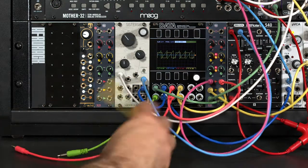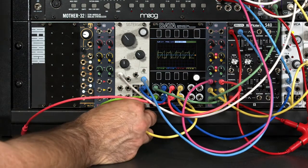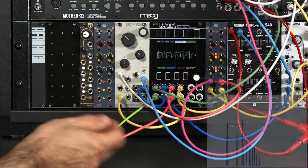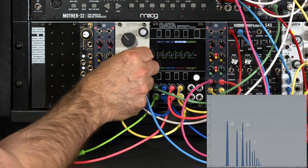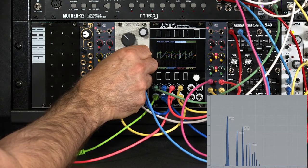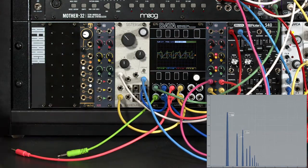Let's play around with feeding different inputs through the different chains. I enjoyed my square wave, so let's go ahead and patch that into the low bandpass chain. There we go — maybe tune it to emphasize that, push that lower harmonic.